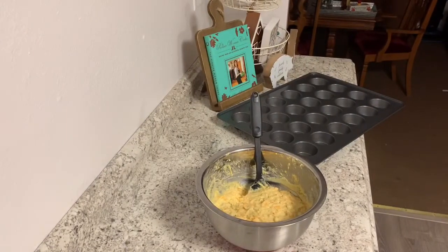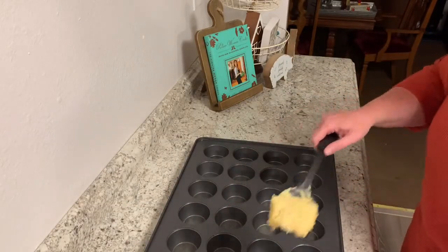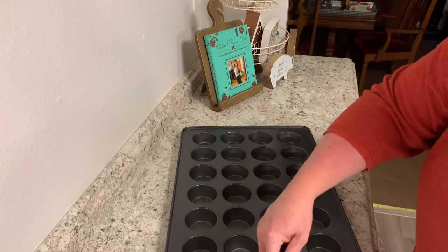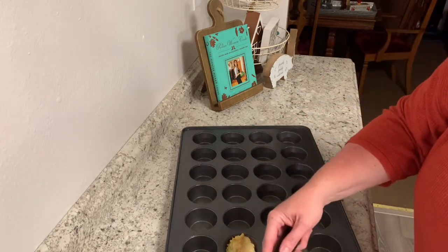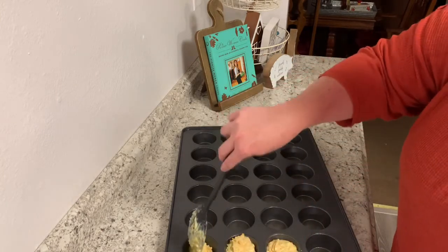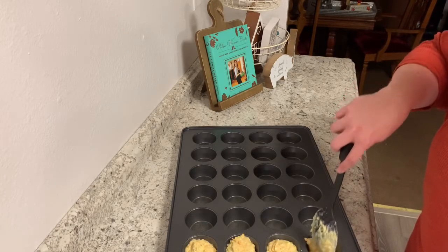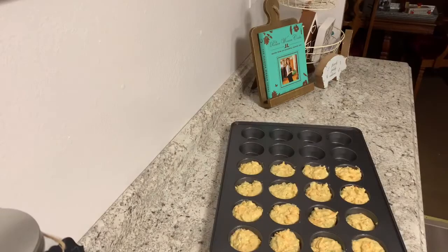The pan is sprayed down. Now I'm just going to fill it up — I can be a messy muffin pan person. Okay, so three boxes gave me about 16 muffins. They're fixing to go in the oven, set at 400 degrees for about 15 to 20 minutes, or until they turn golden brown.